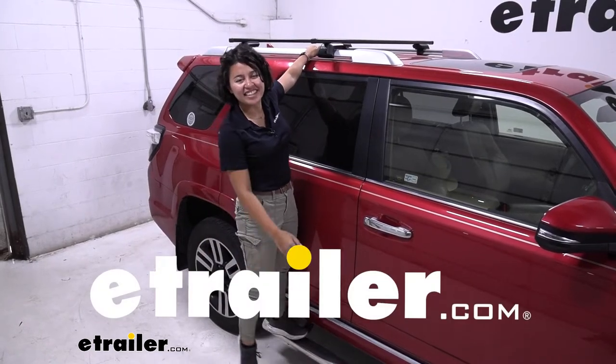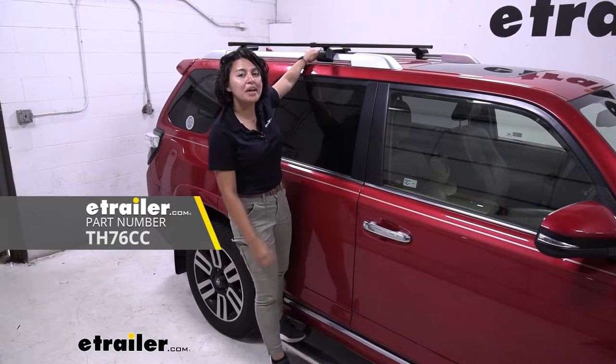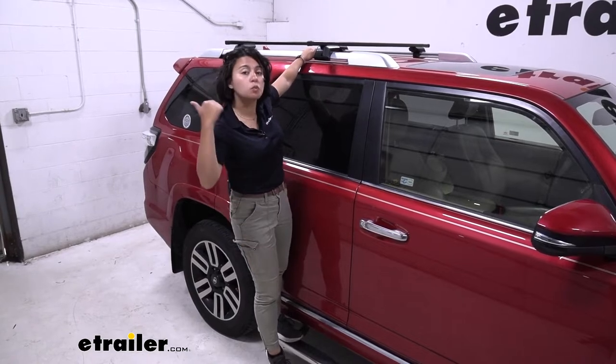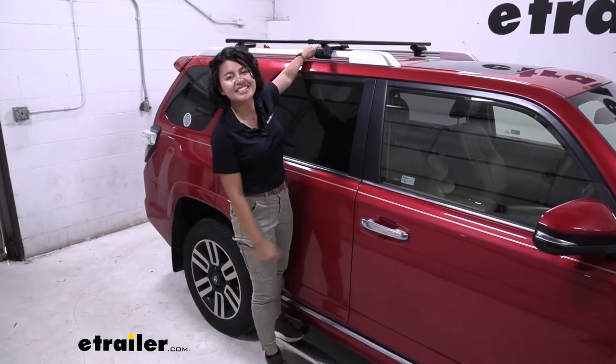Hey everyone, it's Evangeline here at eTrailer, and today we're taking a look at the Sport Rack Semi Custom Fit Roof Rack for your raised rails. We'll take a look at how it fits, what you need for your vehicle to make it fit, and how to install it.